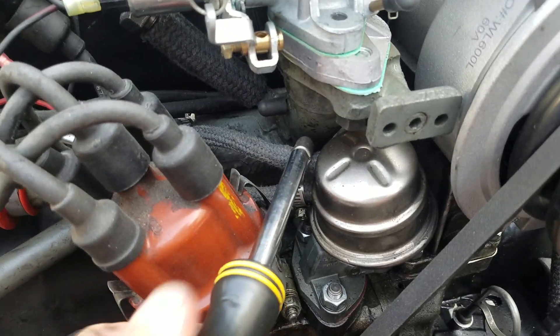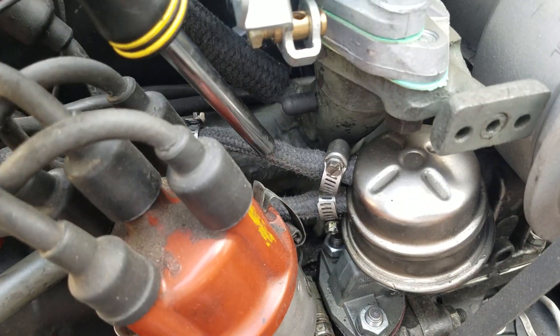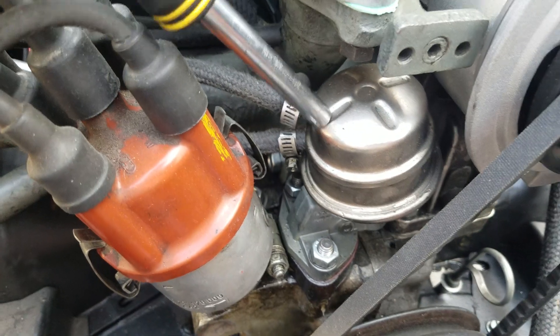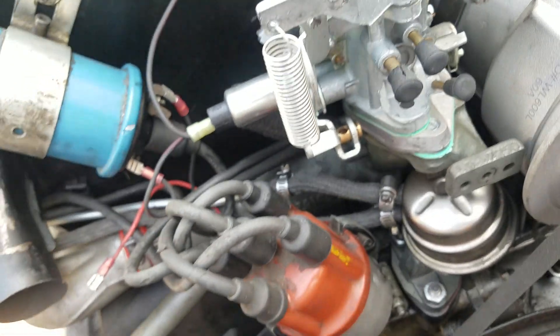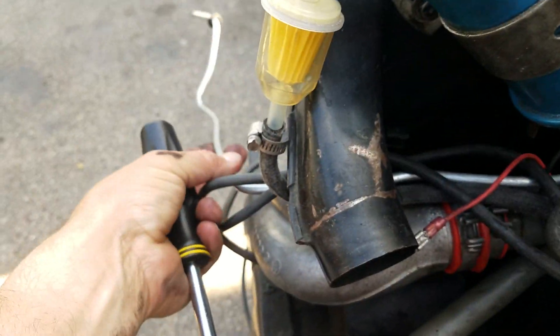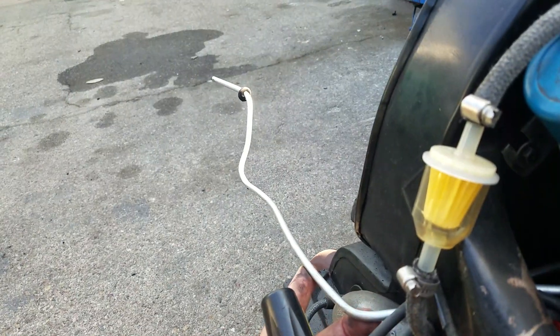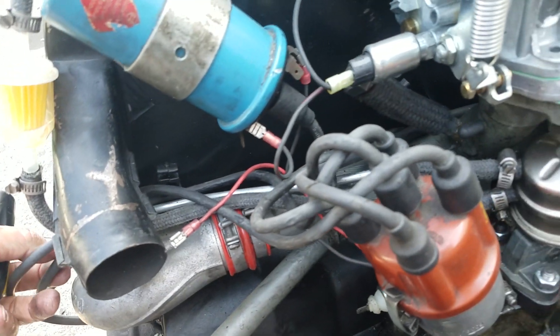I'm going to loosen up this. Let's see what comes apart. Alright, there's a piece of tubing — the fuel line that goes from the fuel pump to this metal tubing here at the bottom. That tubing goes out to the fuel line that goes up to the gas tank. That's going to be coming off after this.